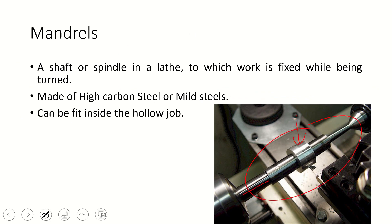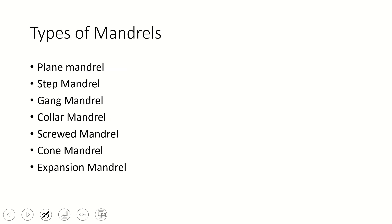A mandrel is a complete shaft or spindle in the lathe to which the work is fixed while being turned. If we have to turn a hollow job, we can place it over the tapered mandrel. These are made of high carbon steel, though sometimes mandrels can be made of mild steel just to reduce cost. The job is fitted over the mandrel. There are different types of mandrels: plain mandrel, stepped mandrel, gag mandrel, collar mandrel, screw mandrel, cone mandrel, and expansion mandrel.